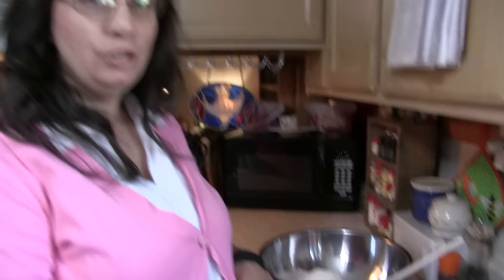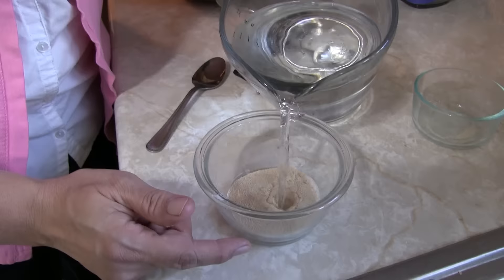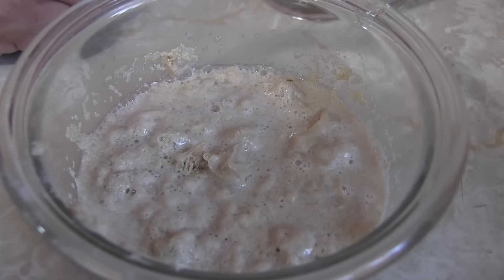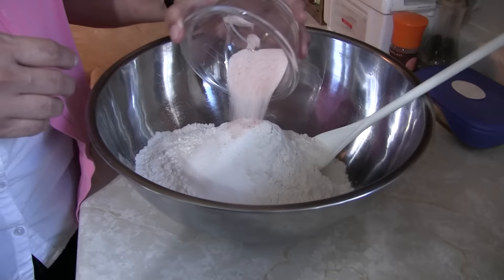First, you've got to proof your yeast, which means making sure it's alive. Take half the sugar and put it with the yeast, add about a quarter cup of water, stir that up, and let it sit for a few minutes. The yeast is actually going to come alive and start to feast on that sugar, making bubbles. After just a couple minutes, you can see it getting fizzy — that's proof it's alive.